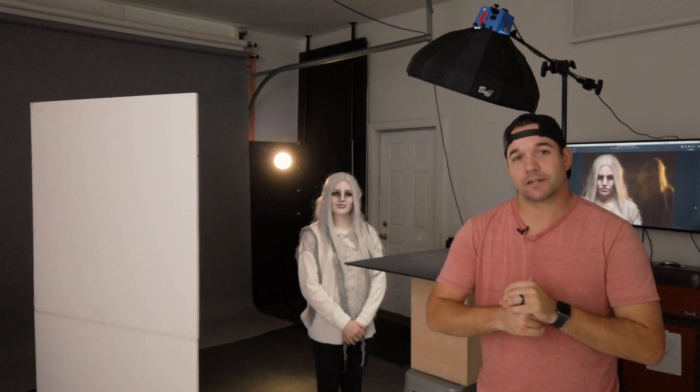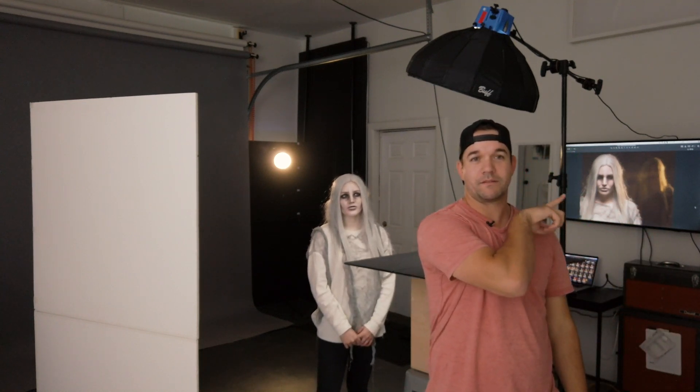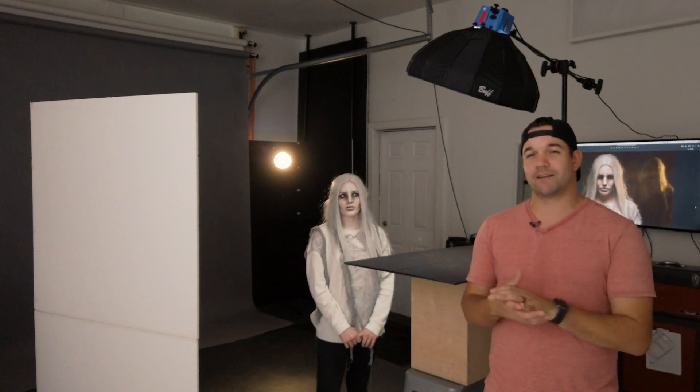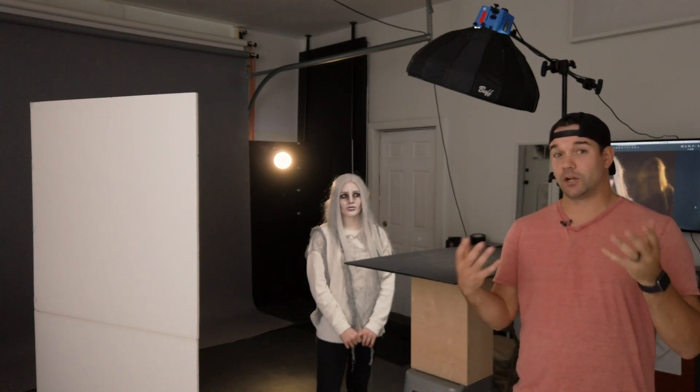What's going on guys? It's Jeff Carpenter with ReadyLight Media and in this video I'm here with my friend Chelsea and we are doing a long exposure kind of creepy ghost portrait, like the one that you can see behind me right there. This one's a little bit different because I actually want her to stand in one spot for a longer period of time — where in the past I've kind of wanted the subject to run through the frame so you don't have any ghosting effect.